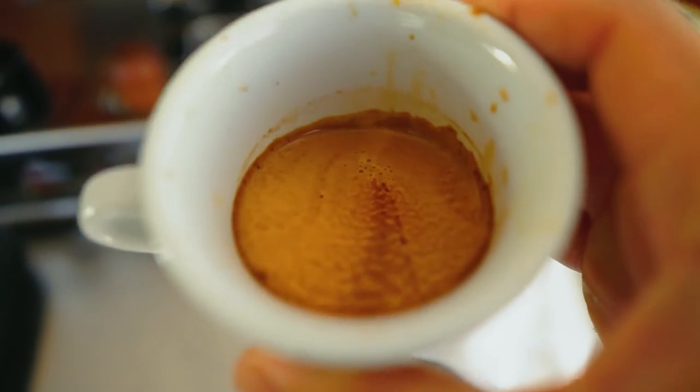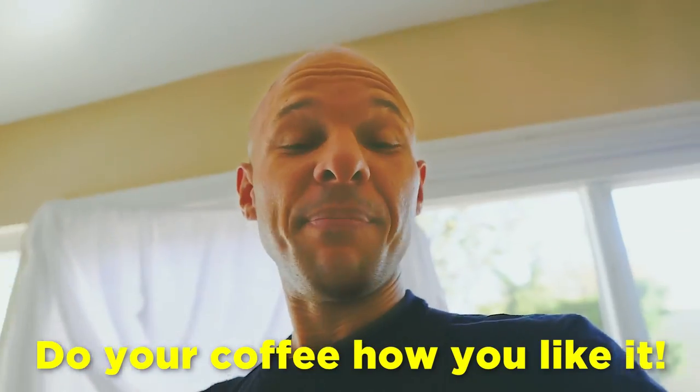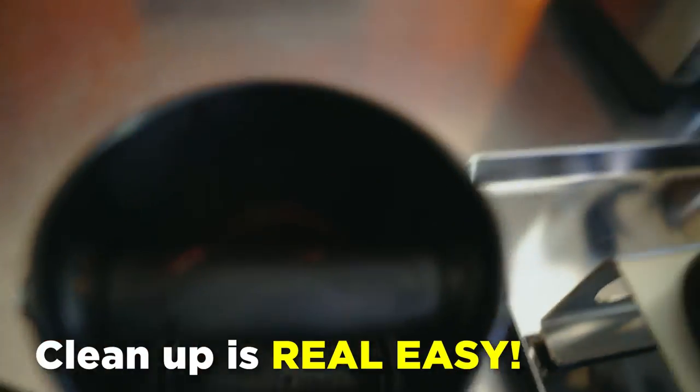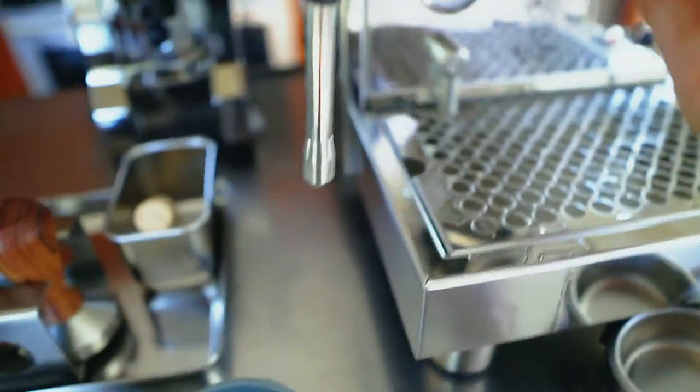Look at that crema — beautiful. I should have used a clear glass but I love this machine. I put 18 grams in and pull 42 grams out — a 1:2.3 ratio — because I'm an americano person but I don't want too much water that it changes the flavor. The cleanup is easy: check the puck — a perfect circle means a good job. Rinse under the sink, purge the machine, make sure the filter is clean, and it goes right back in.